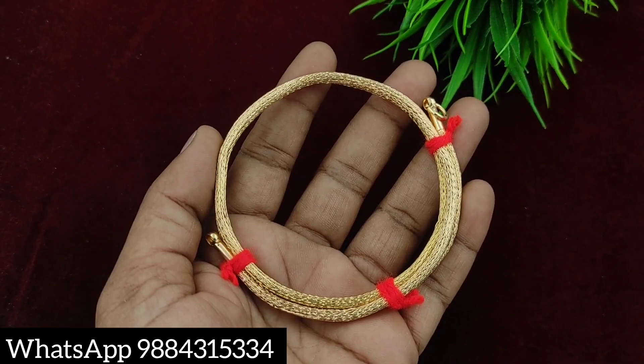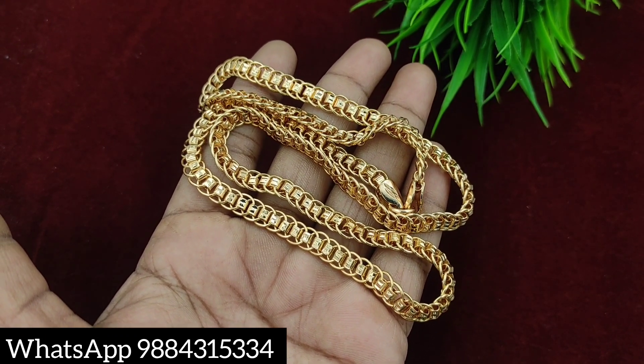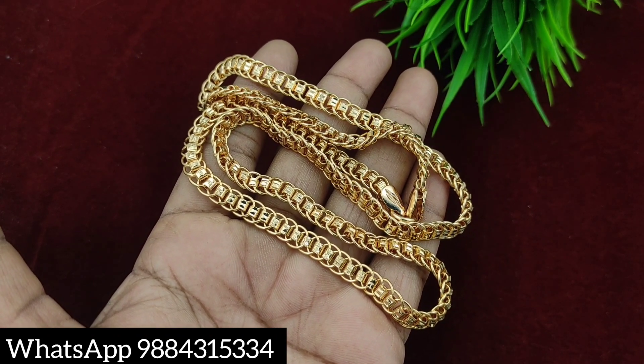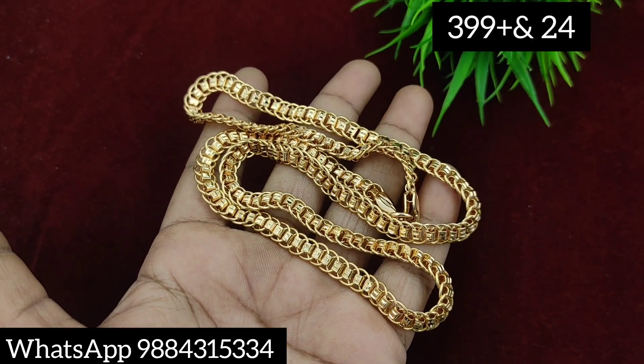Contact number is 888-431-5334. This is 24 inches, microplated, and a fast-moving model. This is microplated. Depending upon the material, the price varies.